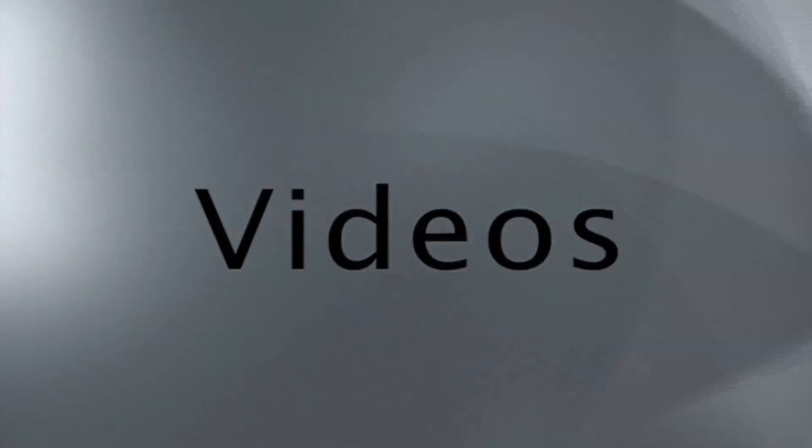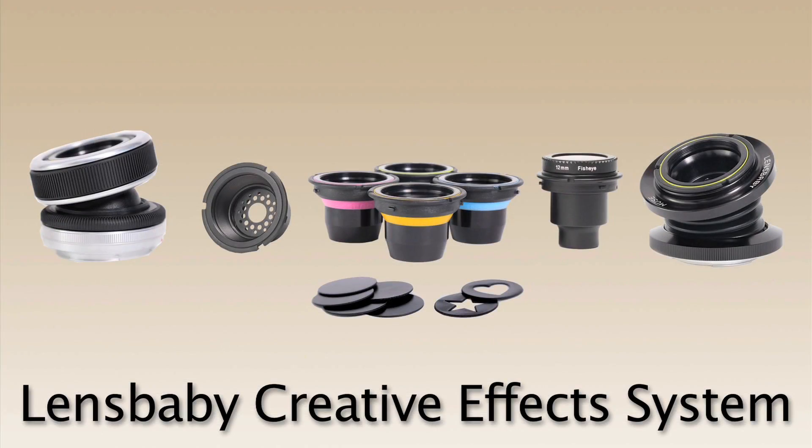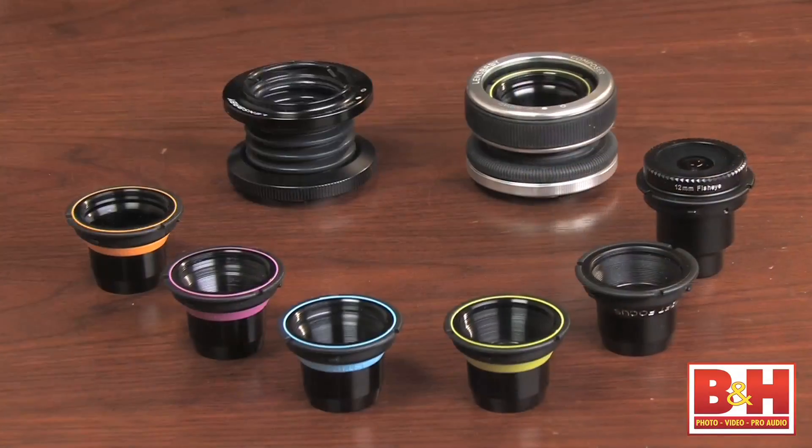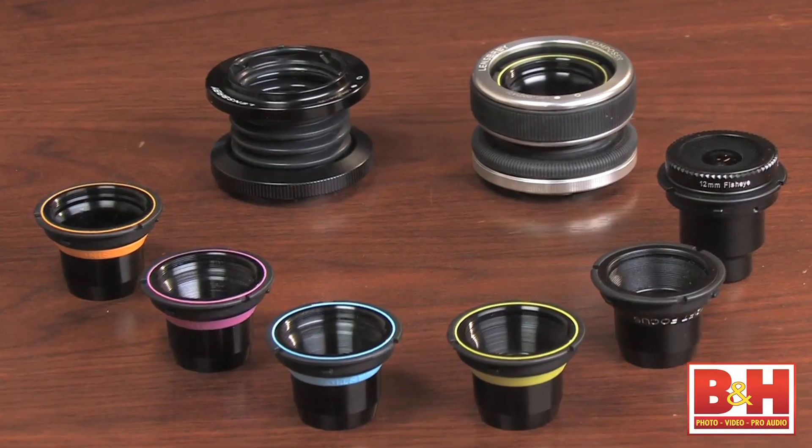Welcome to B&H Videos. Hi, this is Gabriel from B&H, and today we'll be talking about the Lensbaby Creative Effects System. See in a new way.